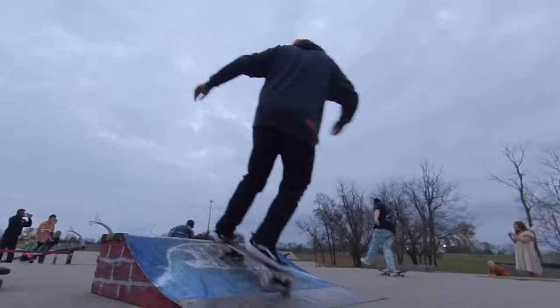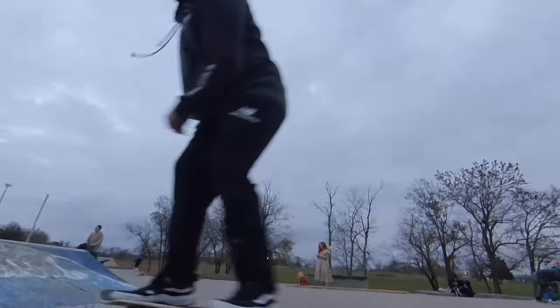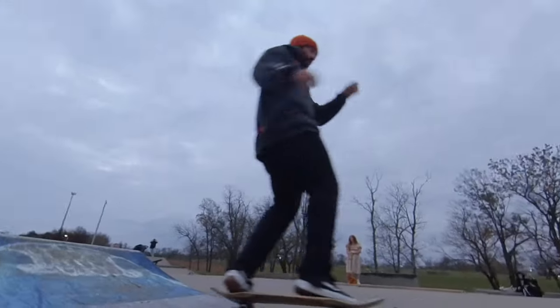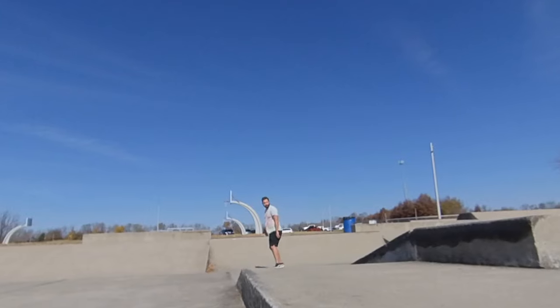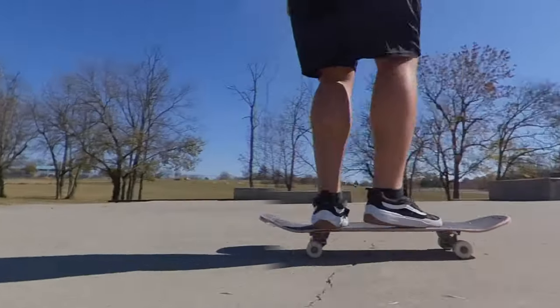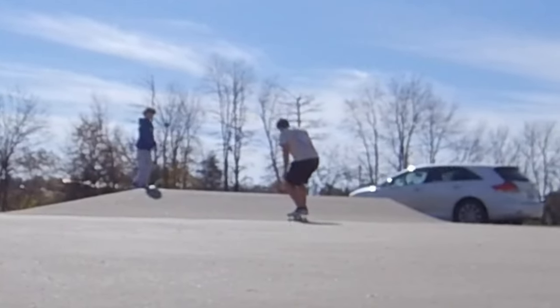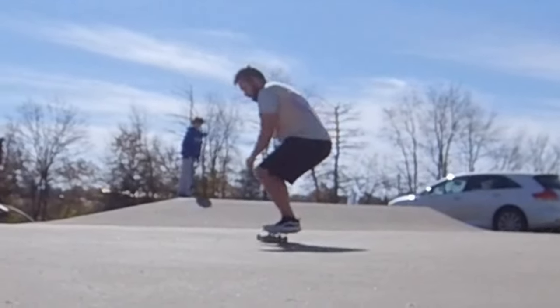Another hack if you're getting worse at skateboarding is to skate smaller things. If you're getting bad at skating transition, skate smaller ramps. Also, a bigger board makes a smaller ramp feel smaller, and a smaller board makes a smaller ramp feel bigger. Same thing with a manual pad — you can skate smaller manual pads if you're having trouble with a regular size one. There's always some kind of adjustment you can make to still be able to skate and progress, no matter how old or out of shape you get.